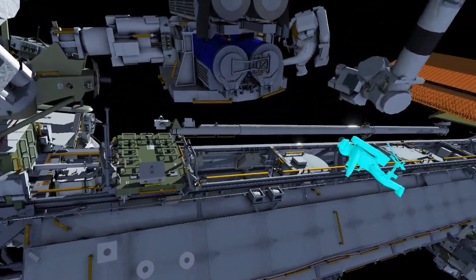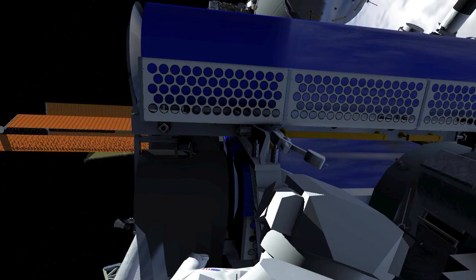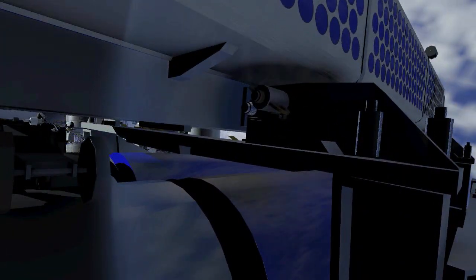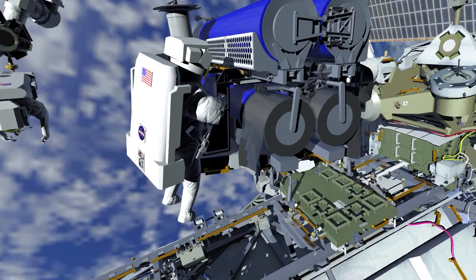EV2 relocates the foot restraint and installs it on the space station's robotic arm, then ingresses the foot restraint and the arm moves him away from the truss. EV1 translates to the lower Iroza and releases its first restraint bolt, then releases both anti-rotation devices on the upper Iroza and stows them in the Krulok bag.